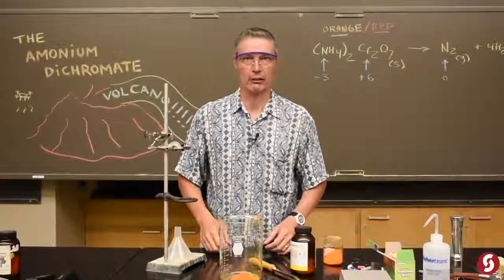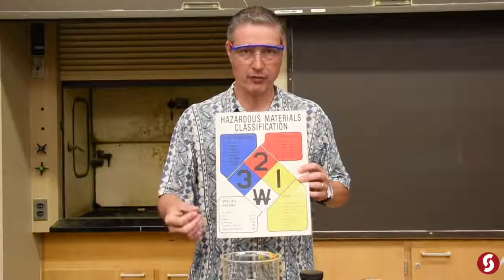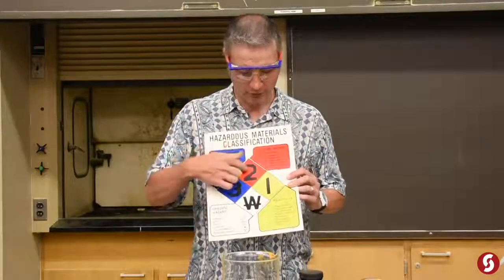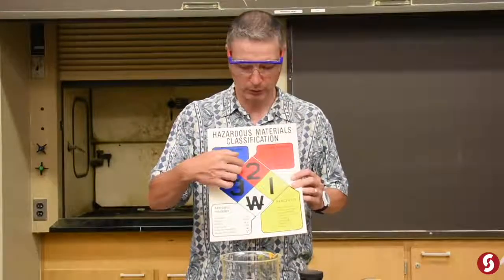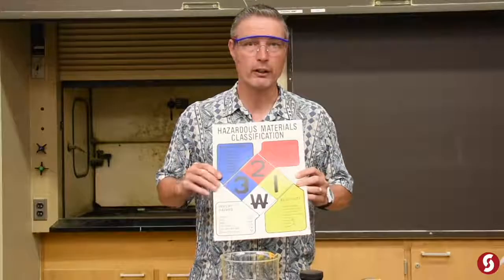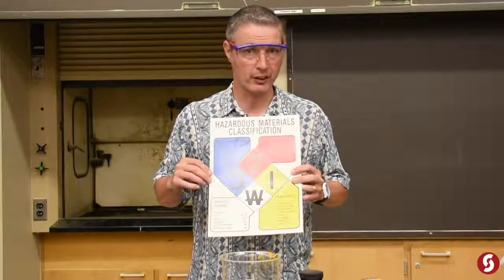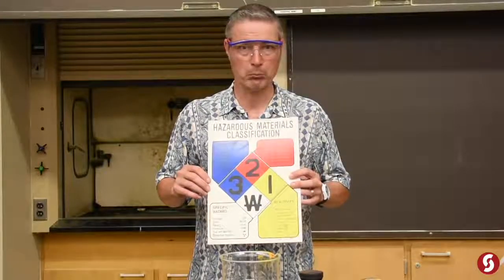Let's change the color of this stuff in a hurry. Before we apply some heat to it, it's good to know about everything's NFPA label — that's the label we use to determine how safe or unsafe everything is. You've got three diamonds: health hazard in blue, fire hazard, and reactivity. So let's look at the NFPA label for ammonium dichromate, and while you're at work or wherever, you should also keep an eye out for these things, because it's your right to know what you're working with as a human — which I assume most of you are.